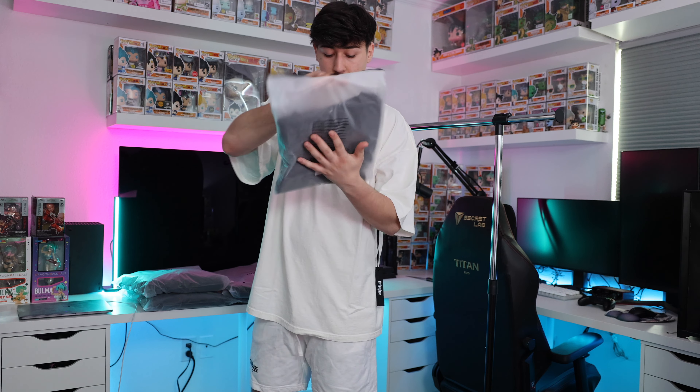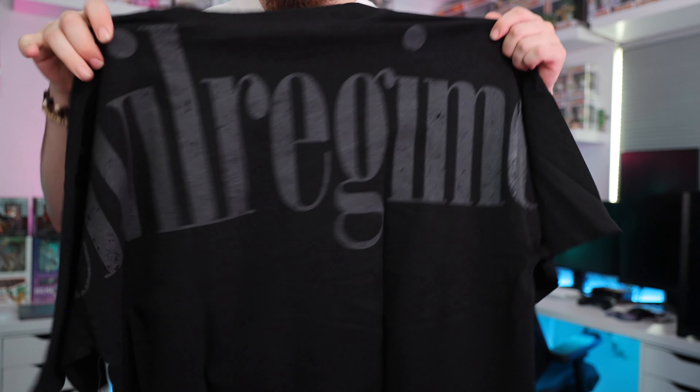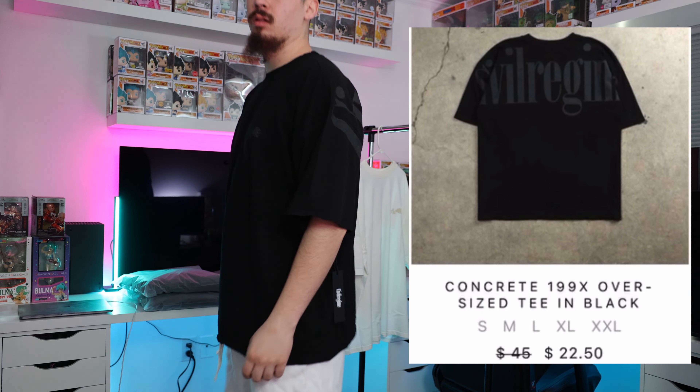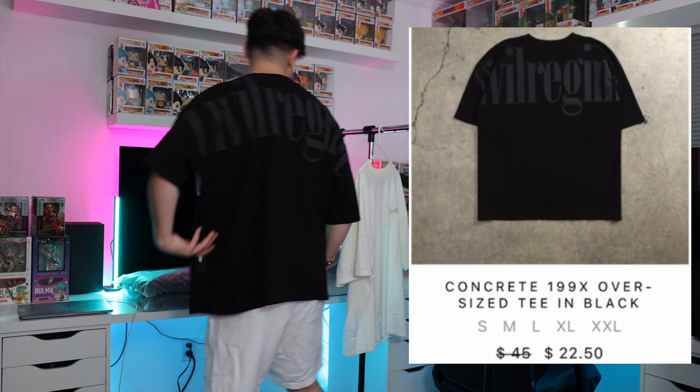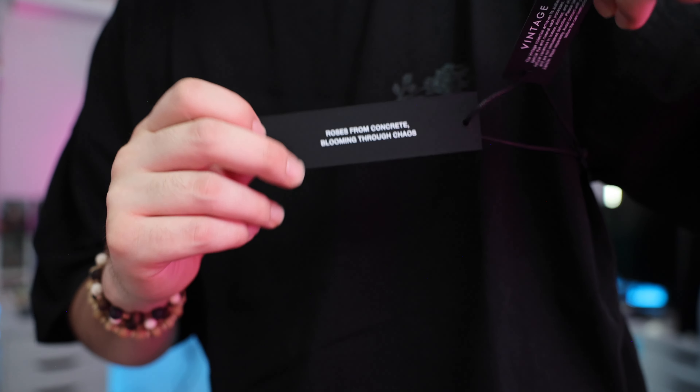The next shirt is pretty much the same — the Concrete 19 9X Oversized T in black. I wanted something simple so I'm not worried about messing it up. I can just take it out and enjoy the day. Plain shirts like this match with almost anything — sweats, shorts, pants, even swim trunks if you're going to the beach. The tags always say something about what the general drop consisted of.